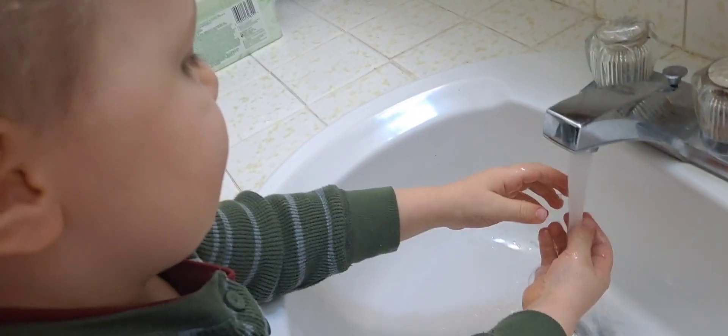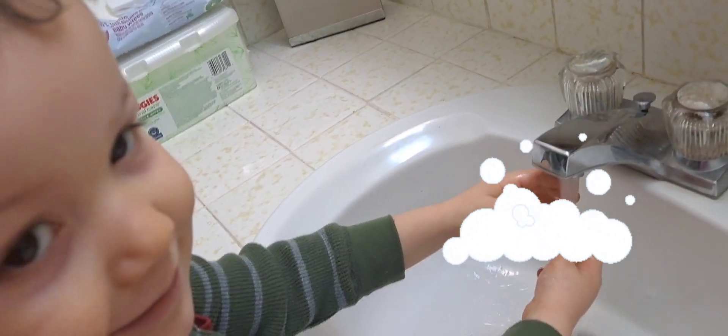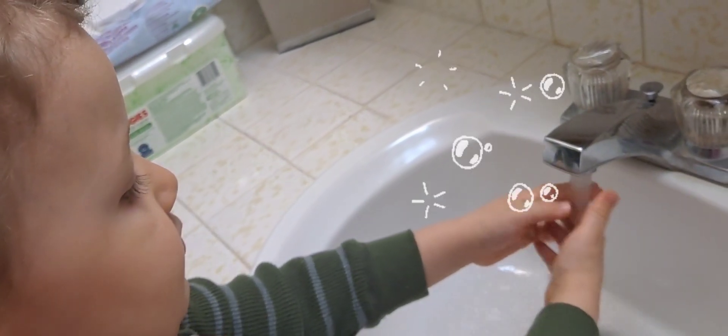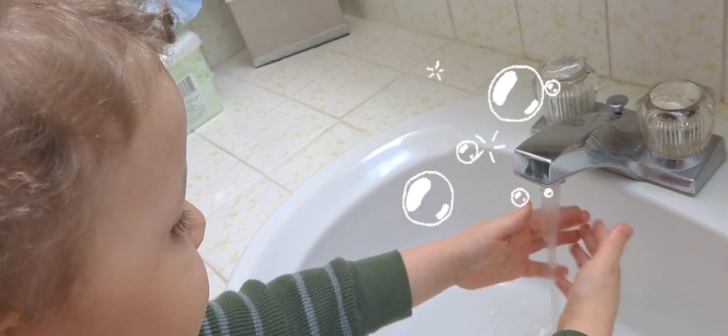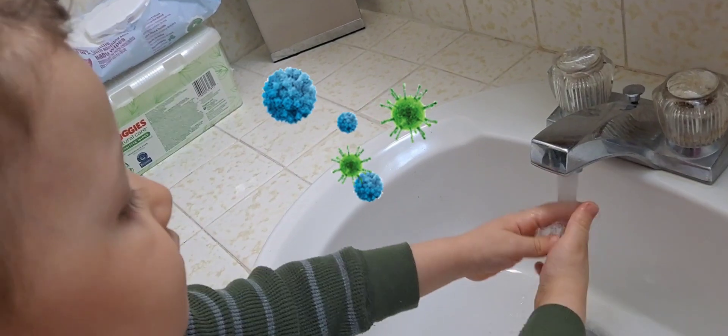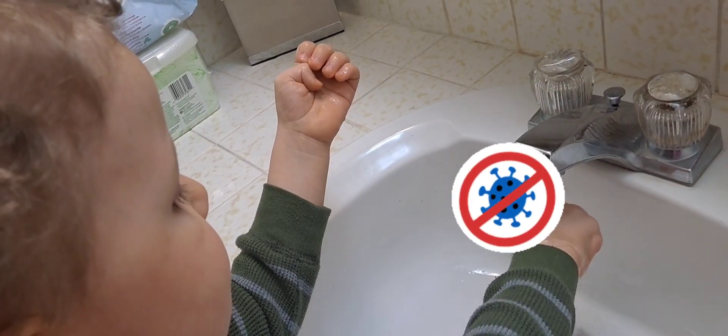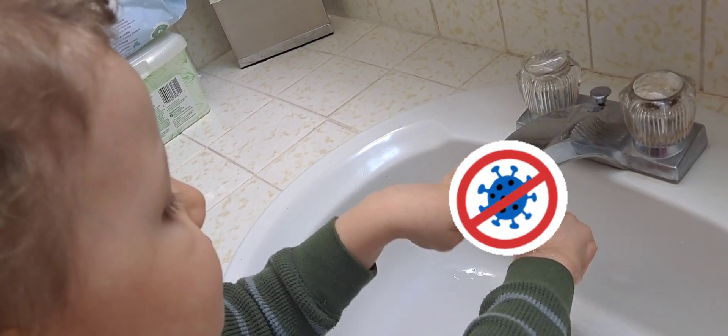You're going to lather the soap. Lather the soap on your hands. Rub your hands together and make some bubbles. Wash our hands and wash away the germs. Bye-bye, germs!